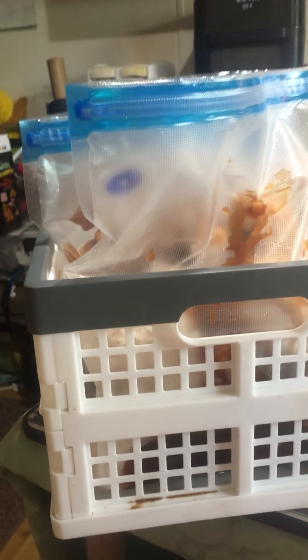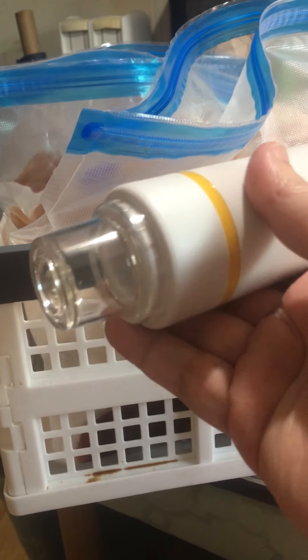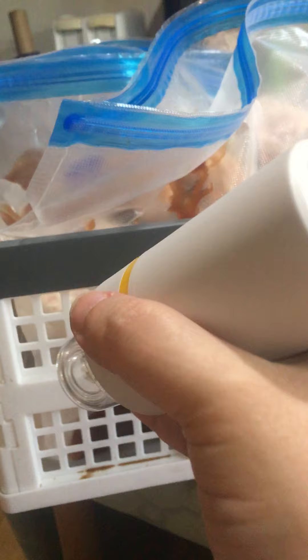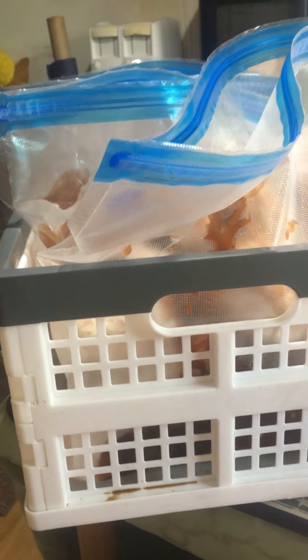Next I'm gonna seal up my little bags — I love these things, they are reusable and vacuumable. I'm gonna seal them and then vacuum out all the air with this little thing. Love it, you can find it on Amazon.